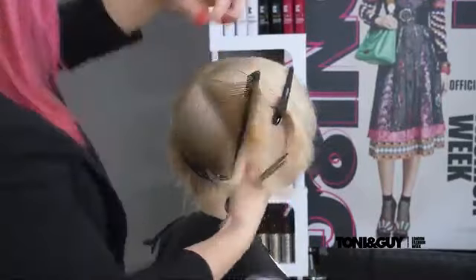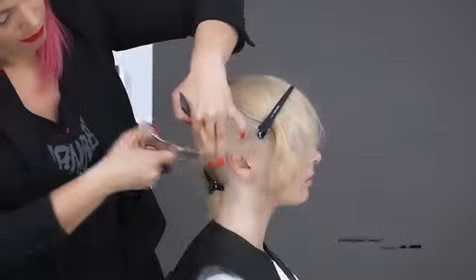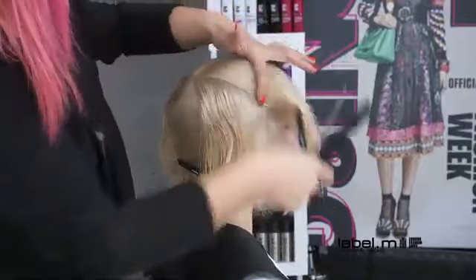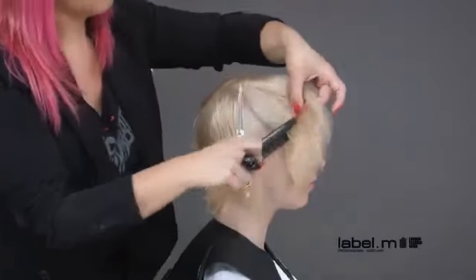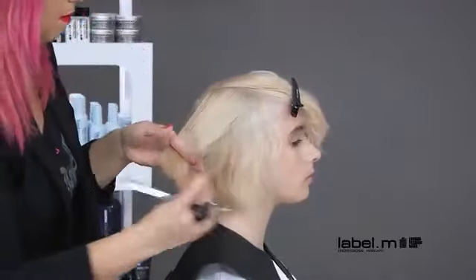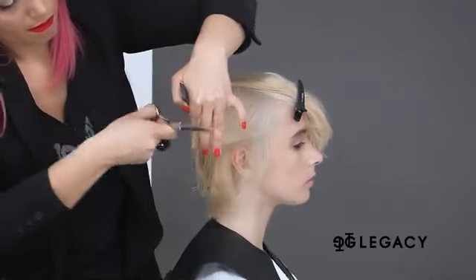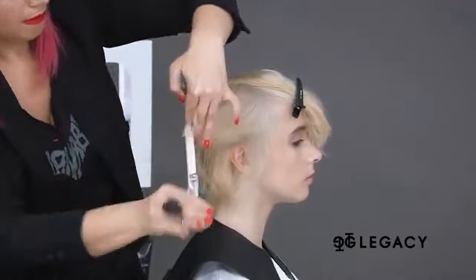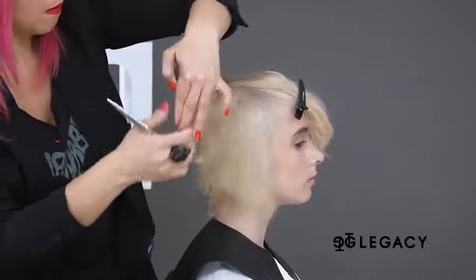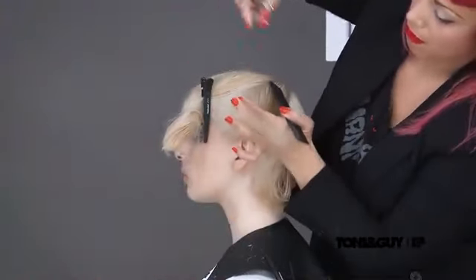Taking visual diagonal forward sections, the front and back are blended using a slice cutting technique, over-directing each section to behind the ear. The slice cutting technique uses the open blade of the scissor to slide through the hair, creating separation and added texture with a visual blend. The same technique is repeated on the other side.